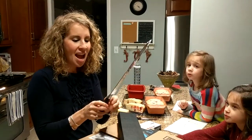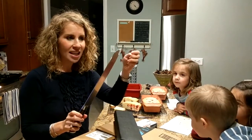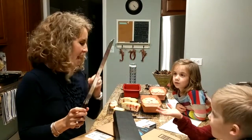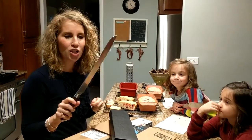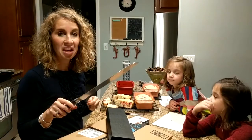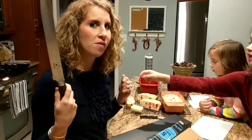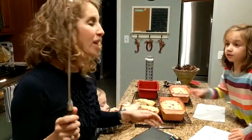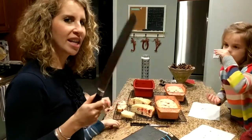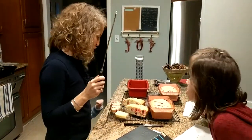I'm going to take these little thingy-dingies off and try cutting my bread. I guess, technically, I should wash it. Should I wash it? No, we can let it slide one time. We'll build some immunities by not washing it. Okay, so let's try this out.